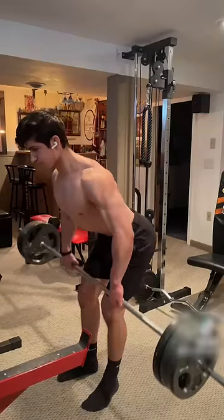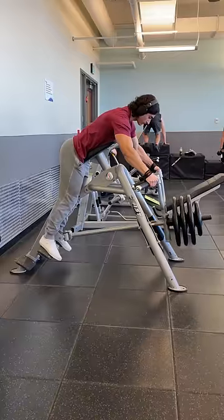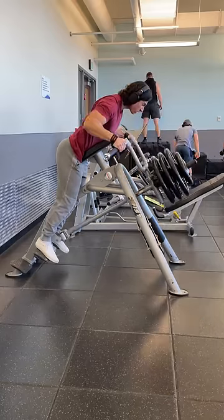Alright, if your barbell rows look something like this, then you need to stop immediately. Whenever you're training your back with emphasis on the traps and rhomboids, like a barbell row, you want to allow your thoracic spine to bend, or your upper back to round, to protract your scapula and stretch the target muscles during the eccentric.